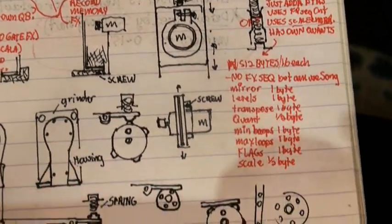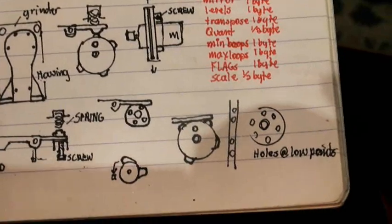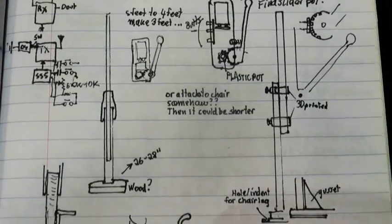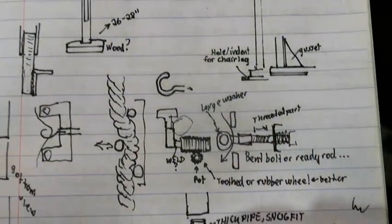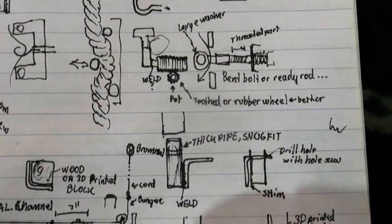I want to be able to use a real harness hanging from the ceiling with a wall projector as well as use my office chair in front of the monitor interchangeably. This was a fairly tall order but I came up with a reasonable solution to cover both.